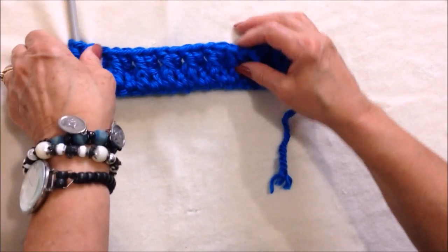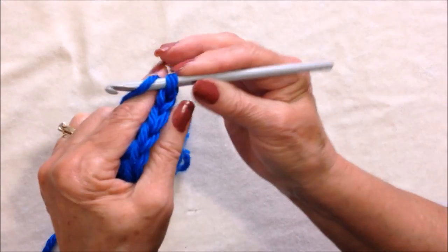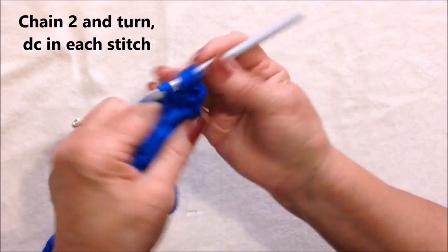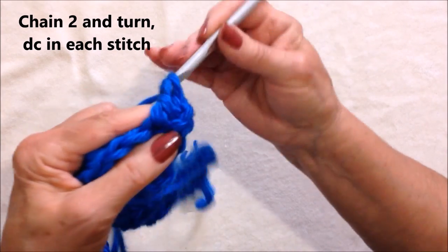Okay, I worked all the way across the row. Chain two and turn. Double crochet in each stitch all the way across the row.